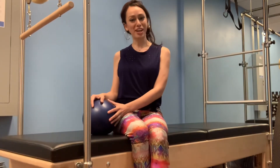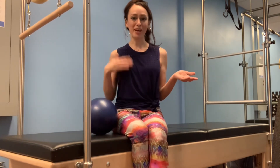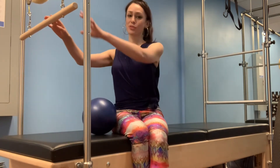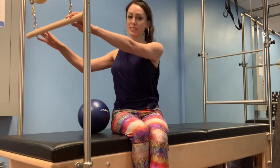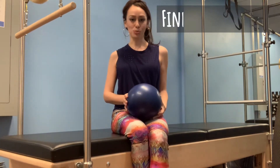Hello, my name is Sarah and welcome to my channel Aligned with Sarah. Today's demo is about the difference between imprinted spine and neutral spine. Today I'm on the Cadillac, which reflects in mat, and we'll be using a roll-down bar with springs attached as well as a Pilates ball to demonstrate those two positions.